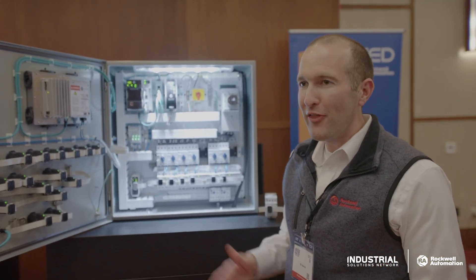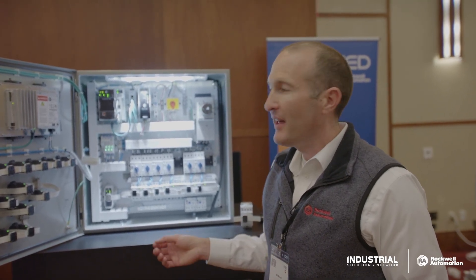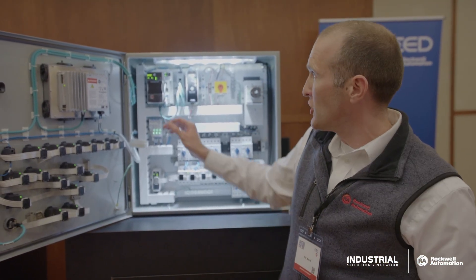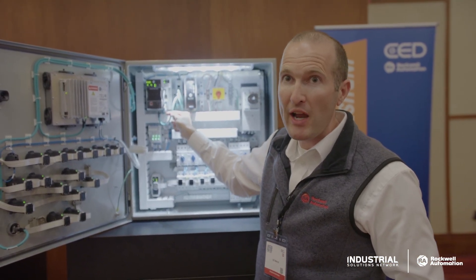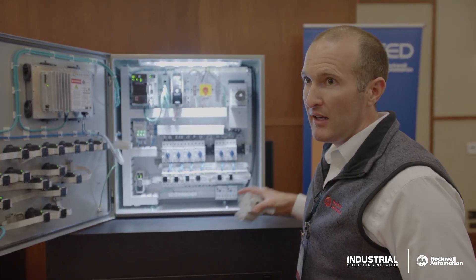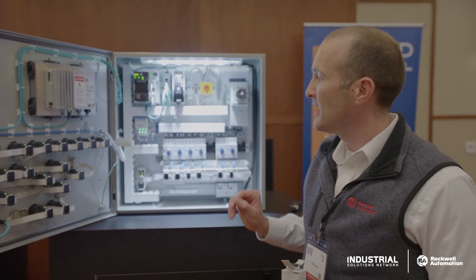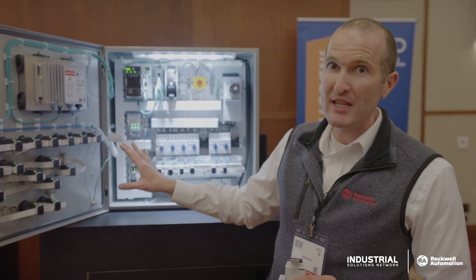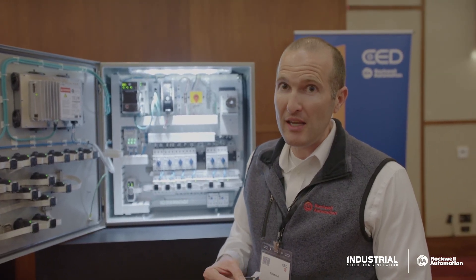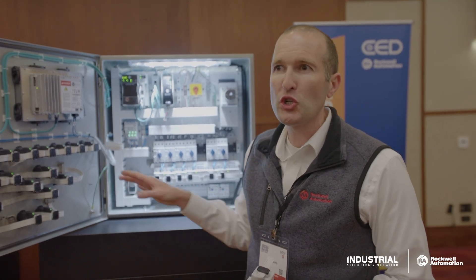Technology continues to evolve. Ethernet IP has been around for a while, but one of the new technologies that has come out recently is called single pair Ethernet. Your typical traditional RJ45 style Ethernet uses nine wires. Single pair Ethernet actually only uses two conductors. We embed that into a ribbon cable along with some power wiring and node addressing, which allows us to do this inside a panel and get true Ethernet IP communication over this flat media to these constrained devices.